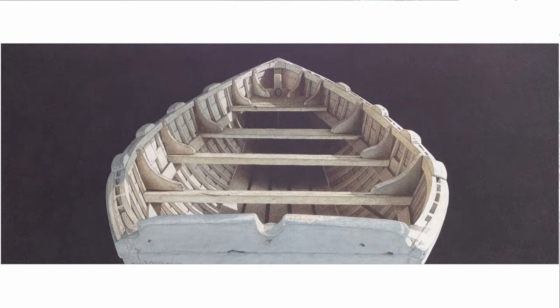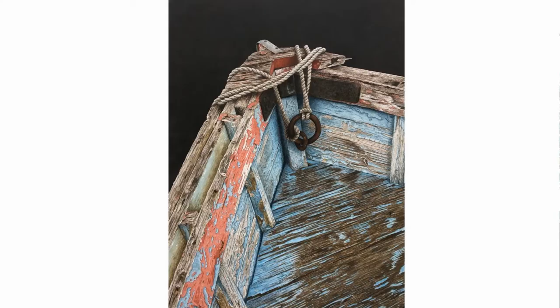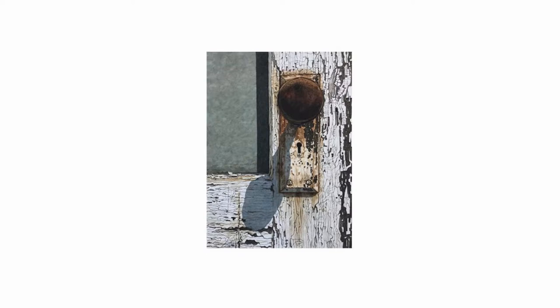I will zero in to a section, crop things out. By this I mean like I may be intrigued by a rusty old doorknob and not the whole door. So I will then zero in on the doorknob itself.